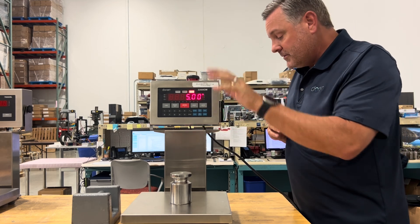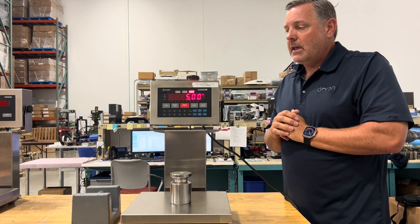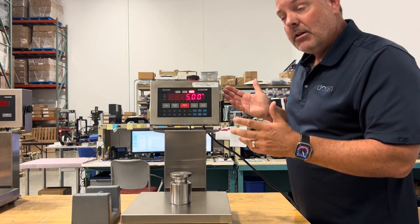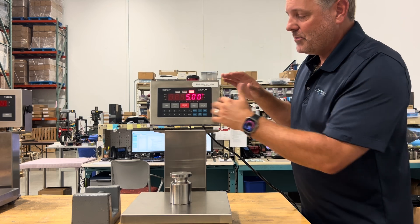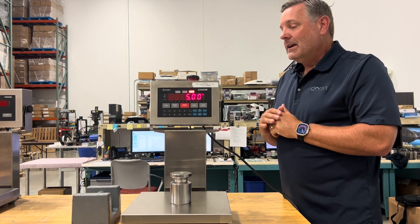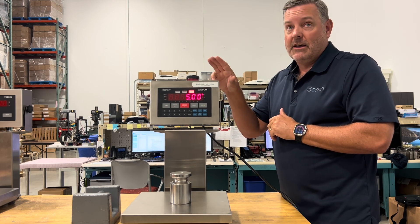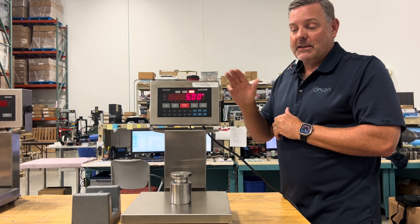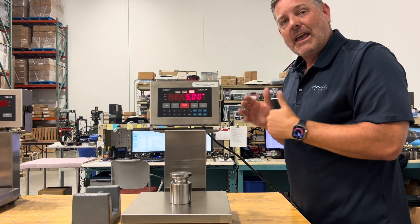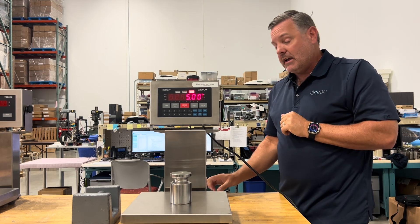We'll also show how to dial in capacity and span weight on the 7000XL, which only has three buttons — a process that requires pressing key buttons and scrolling through menus, which is harder than using a full keypad. The cost difference to upgrade to a keypad unit is not significant, and we recommend it if you calibrate frequently. If you don't want operators accessing all keys, most of them can be disabled.